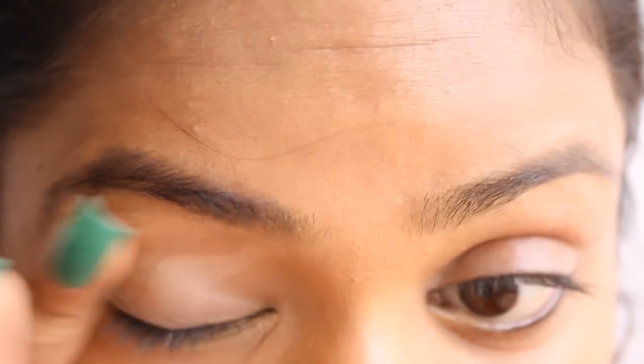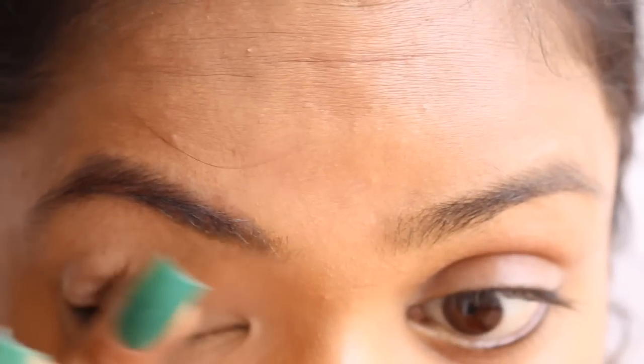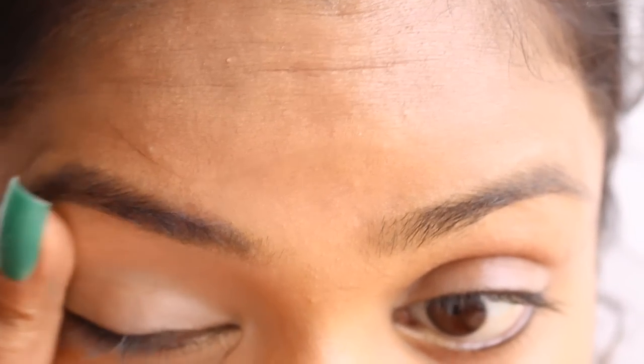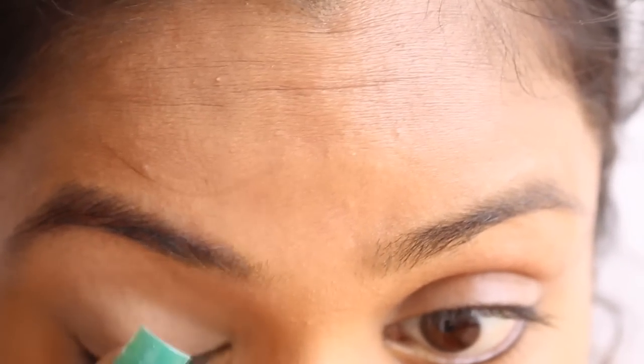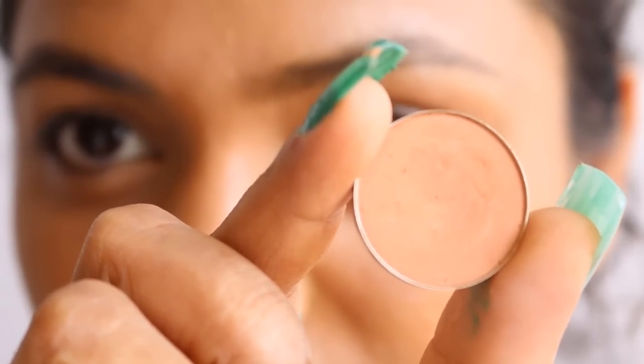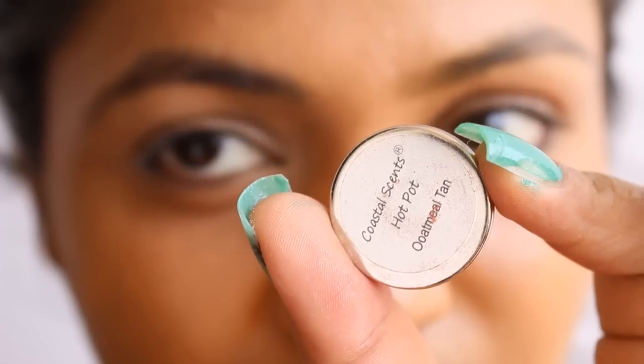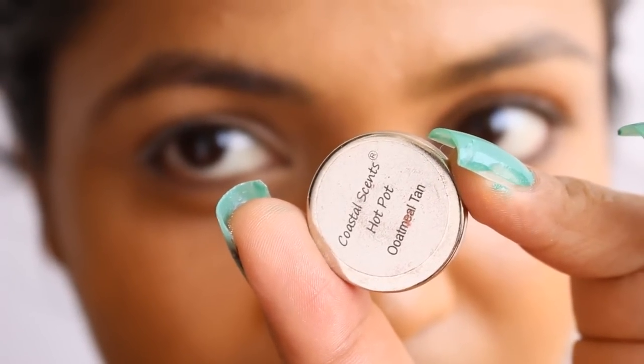I use the UD eye primer and frankly speaking I'm quite bored of it, so I would like to try something else. If you have any recommendation for eye primer then do let me know, I would love to try that. After applying the eye primer, I use this Coastal Scents eyeshadow which is Oatmeal Tan.